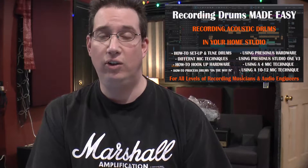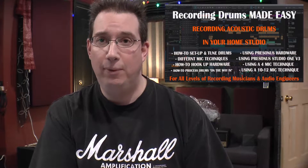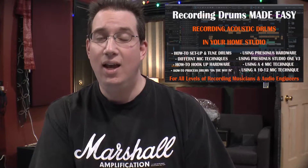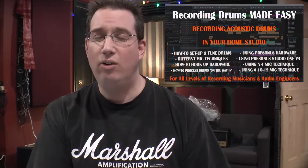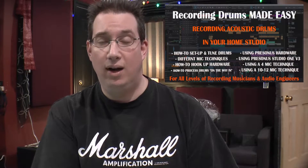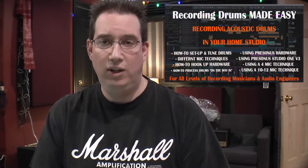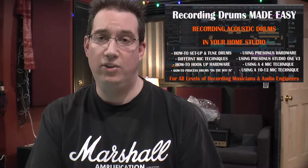This training series is nearly four hours long and takes you from the very beginning on how to set up a drum kit, how to tune a drum kit, all about sound muffling, sound control, changing out the heads, and then micing up an acoustic drum kit using seven different micing configurations to get a professional drum sound in your home studio.